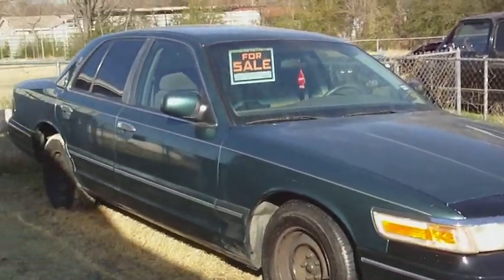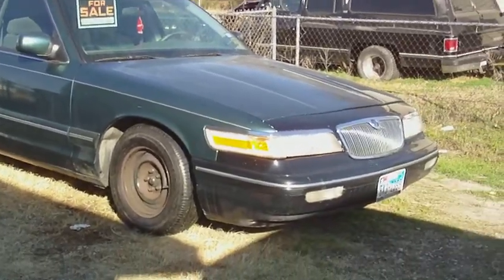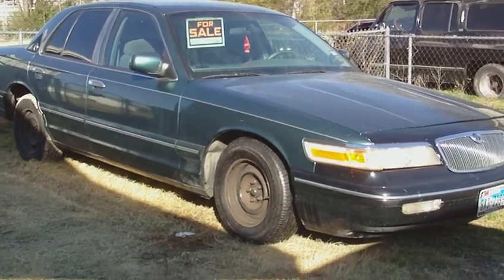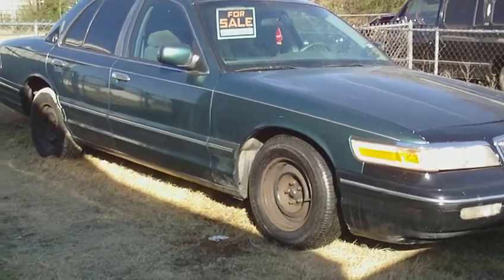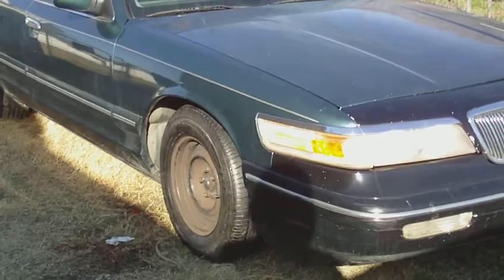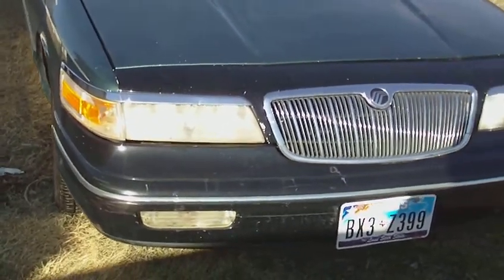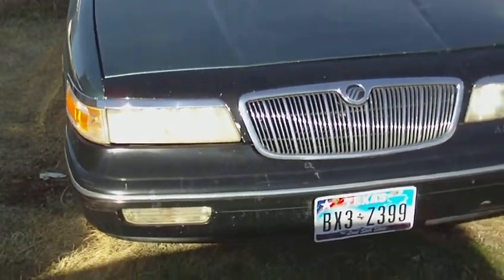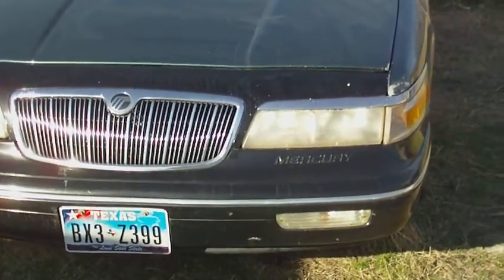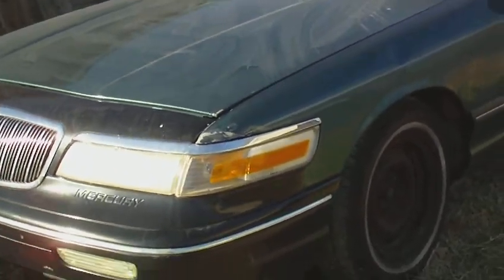But this is the Grand Marquis for y'all who haven't seen it — y'all on Craigslist, eBay, all that. I'm going to do a video for the car. It's a 1996 Mercury Grand Marquis GS — not the LS version, it's a GS. I bought it in December, and here it is, February, about to be March, and I'm ready to get rid of it.